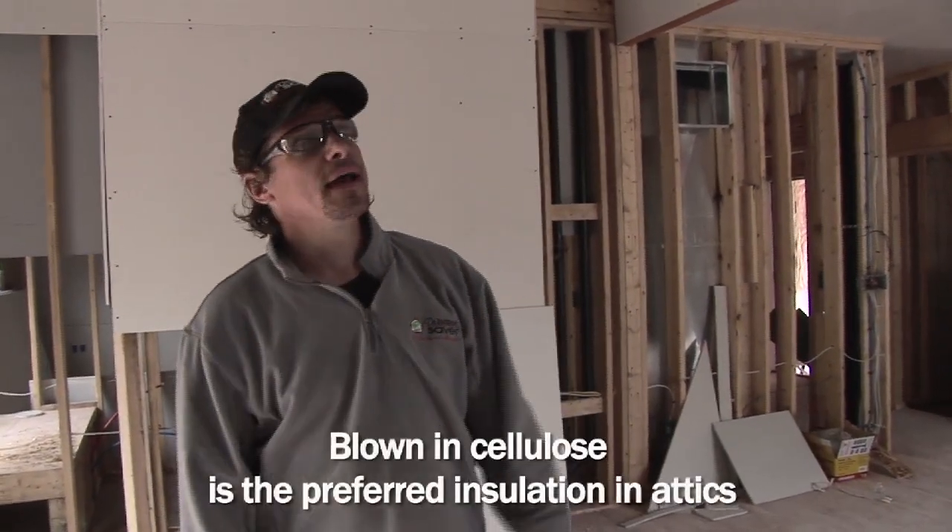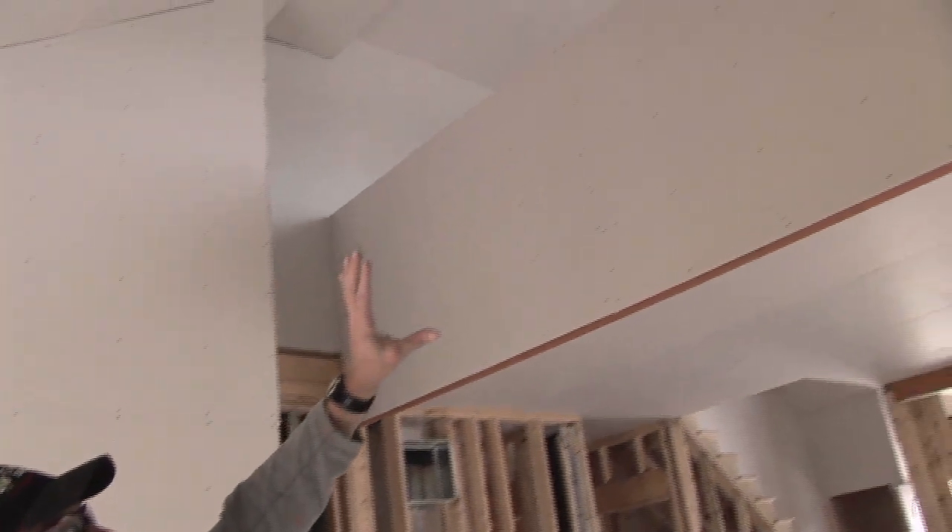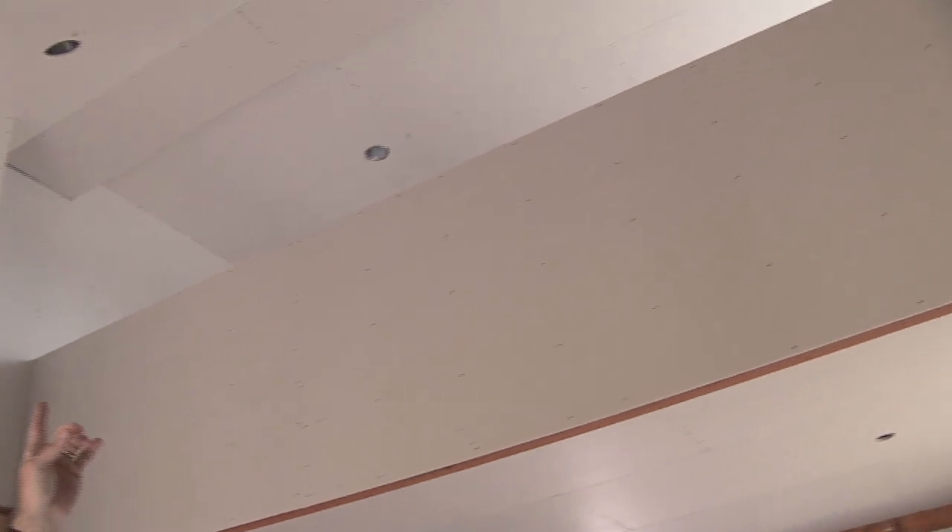Hi, I'm Larry Janeske from Dr. Energy Saver. Today we're going to be insulating the attic and the cathedral ceiling slopes of this new house with blown cellulose. These are brand new condominiums and we've insulated them according to the builder's specification with fiberglass in the walls, and we're going to be blowing the flat of the attic space with cellulose and also blowing down these rafter spaces in this cathedral ceiling with blown cellulose as well.